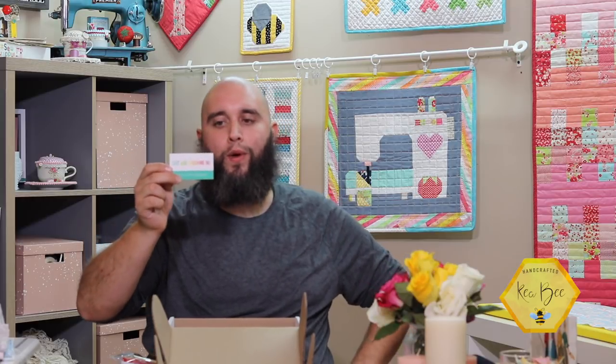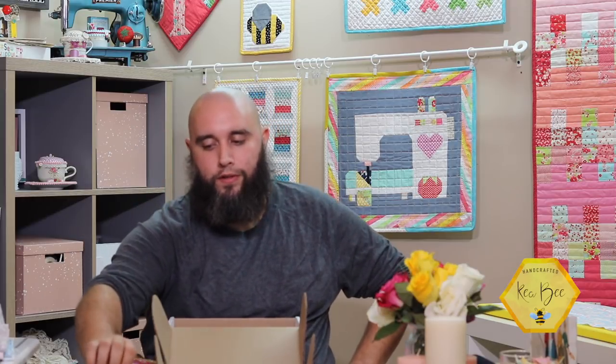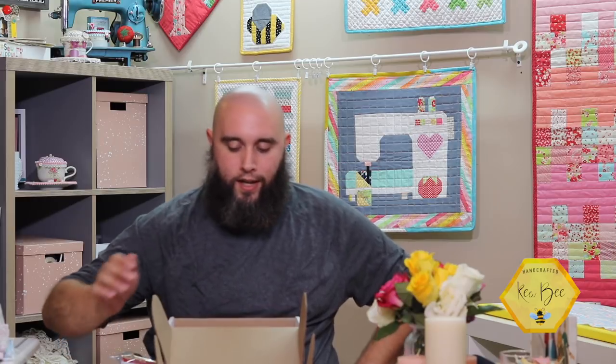Also included is the business card for Just Add Sunshine Incorporated. They have an Etsy shop, an Instagram, a website, and an email — all listed on the business card that came with the wooden block.